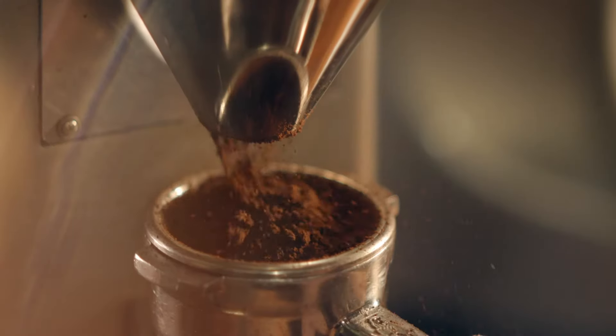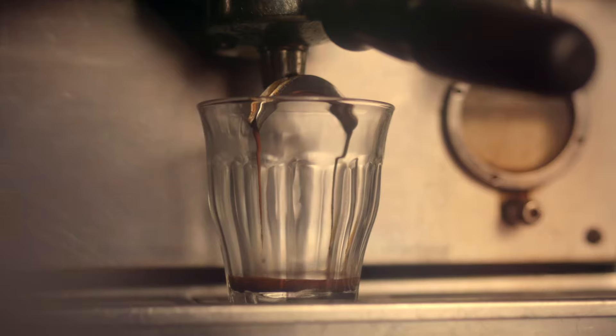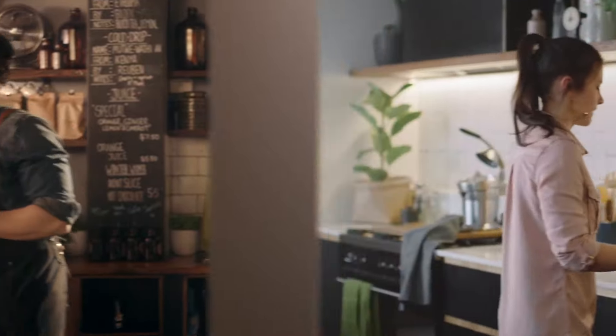Your local barista spends years honing their craft, applying a mix of art and science to make the perfect coffee. Now you can make third wave specialty coffee at home with ease.